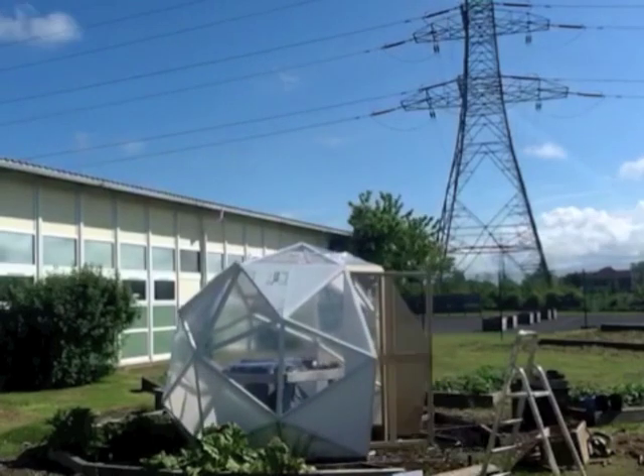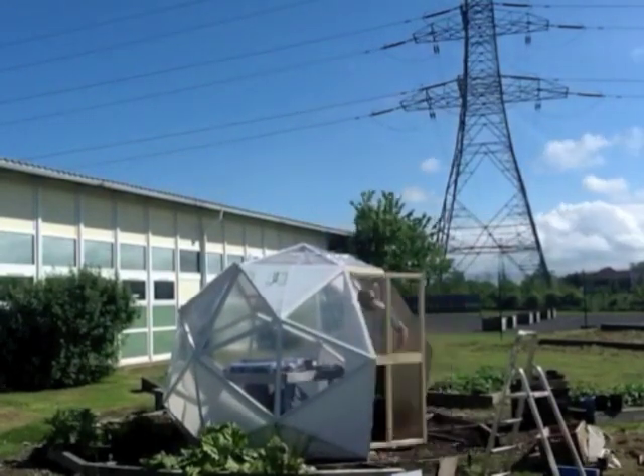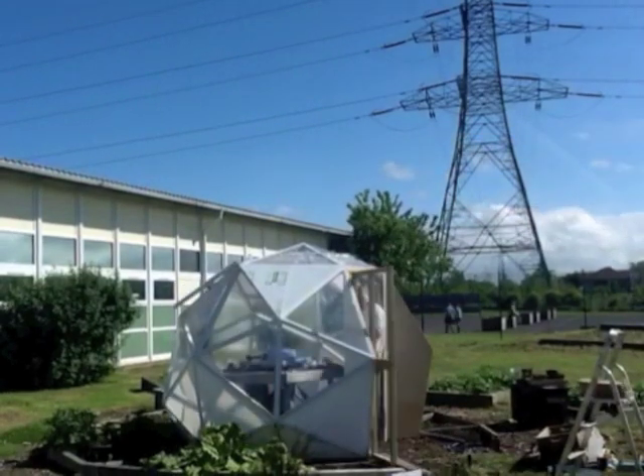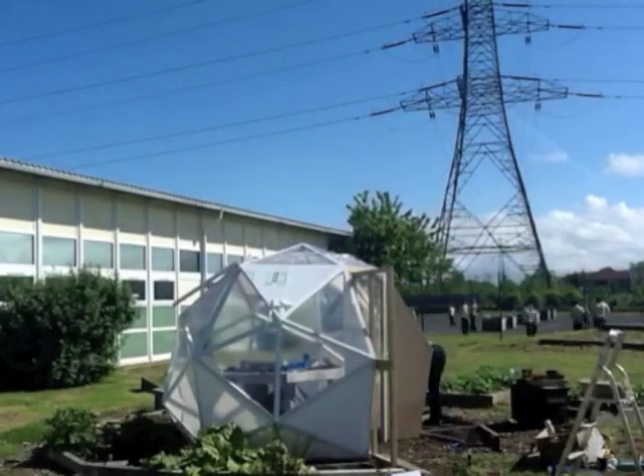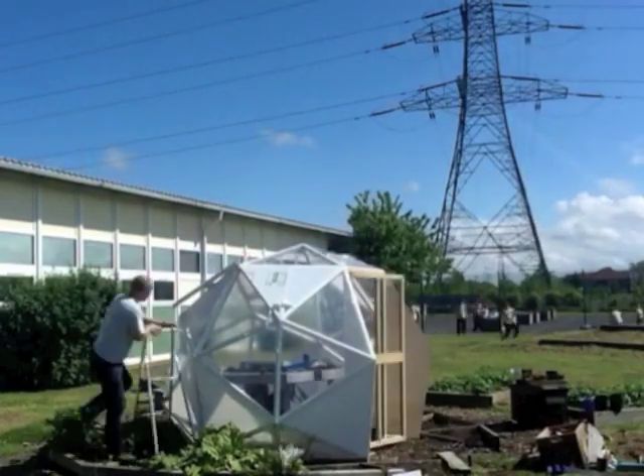You will see the protective tape come off. You can have up to four windows — there is a window there. You are going to have up to four windows around the top panel on this design.